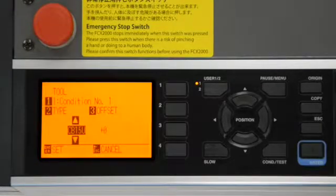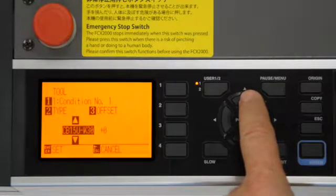The second purpose for the arrow keys is for changing settings and adjusting values within the menu options. For instance, here we have to adjust the tool type. To change the tool type, we simply press the up or down arrow key.